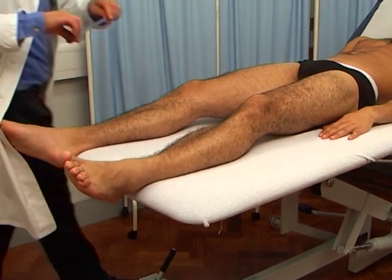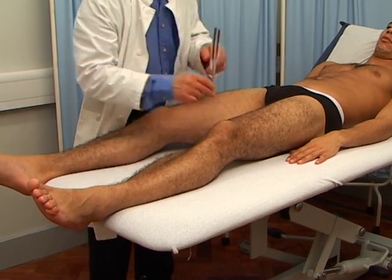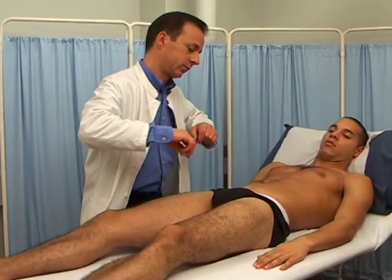If vibration sense is reduced or absent, then test over the malleoli, then to the patella of the knees, then move up to the iliac crest if necessary.